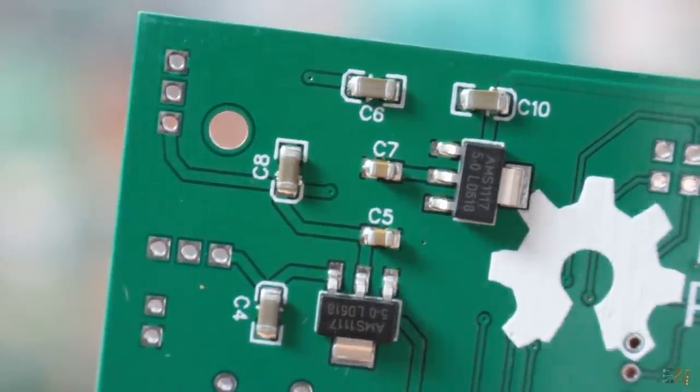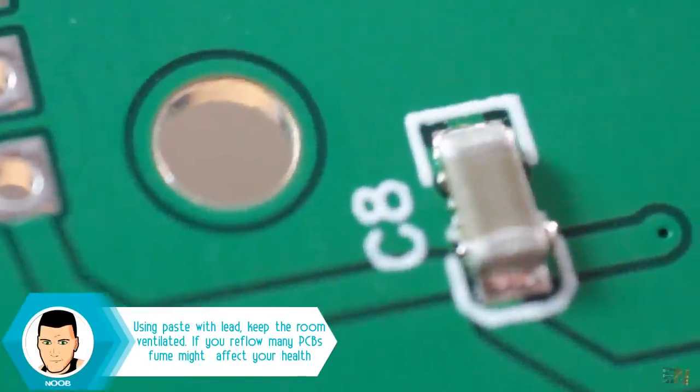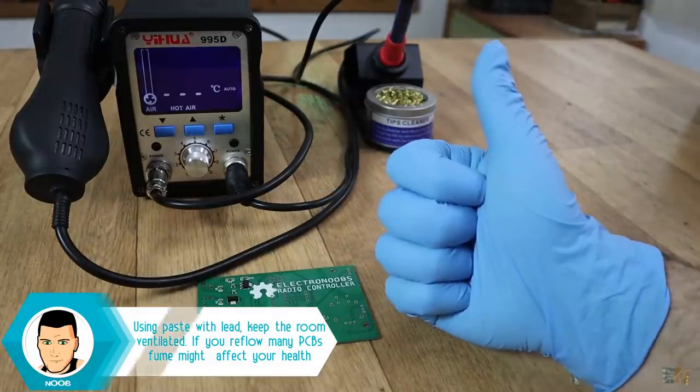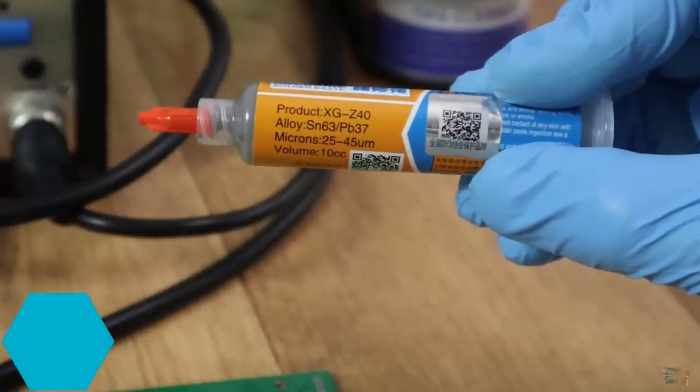Most soldering paste is water soluble, so make sure you wash your hands after this or just use some latex gloves. Store the paste in airtight containers and in cool places, such as your fridge.